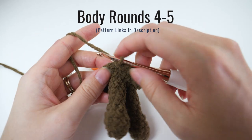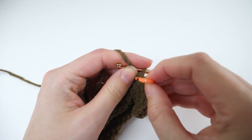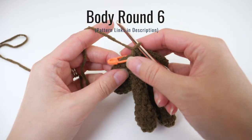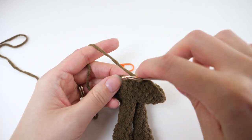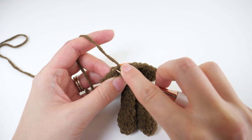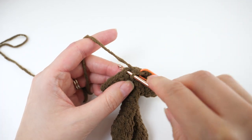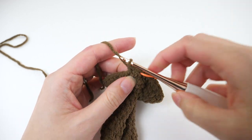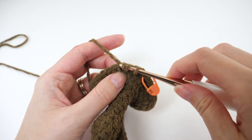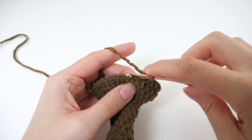For rounds 4 and 5, you'll simply work 1 single crochet in every stitch. Moving on to round 6, we'll decrease a little bit to start the shaping. Work an invisible single crochet 2 together over the first 2 stitches, then 1 single crochet in the next stitch. Then repeat: single crochet 2 together, followed by 1 single crochet. When you get to the end of round 6 your last stitch should be a single crochet.